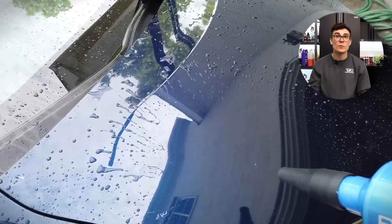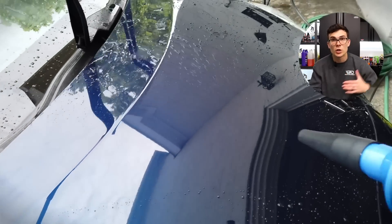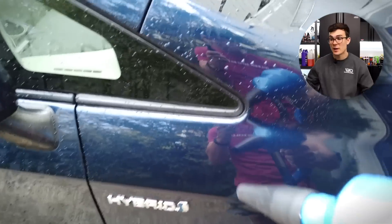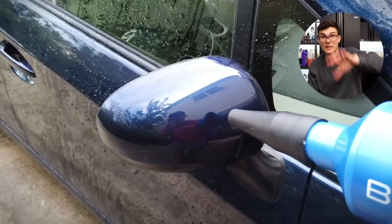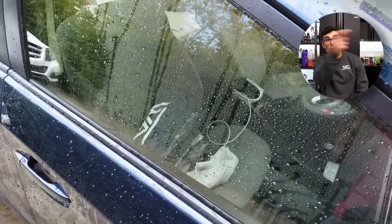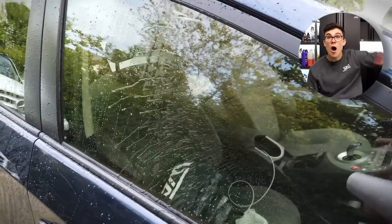I wanna show you real quick — when I come in with my handheld blow dryer, you can see how easily the water is pushed off the paint. While I'm not letting it dry in direct sun, I'm not even touching the paint, I'm just blowing it off really quickly. This is a really easy way to dry in between sections of your wash. I drag my mitt across, I spray my Formula 4 spray wax, then rinse it off, and take my blow dryer to blow off that part.